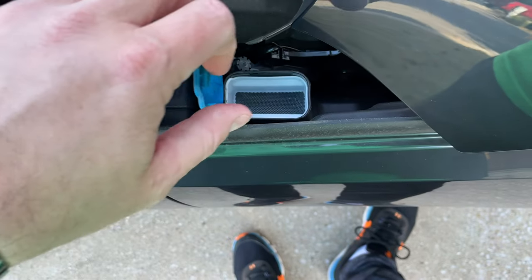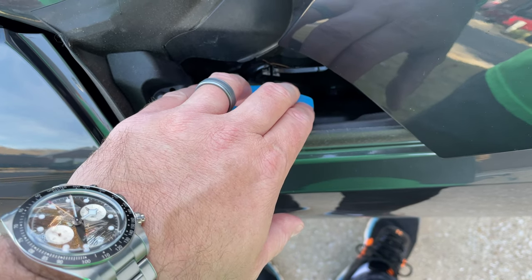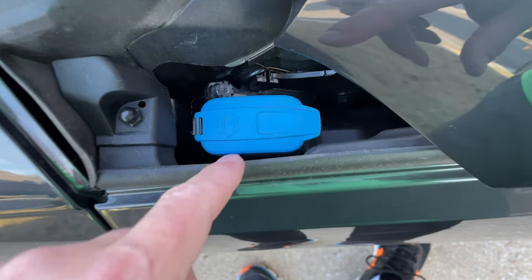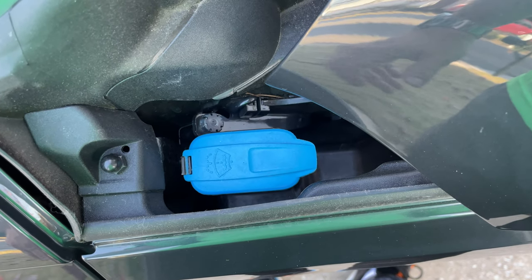Look at that — washer fluid, that simple. So that's how to find the place to put additional washer fluid in your Audi, and this is the 2020 Audi A4.